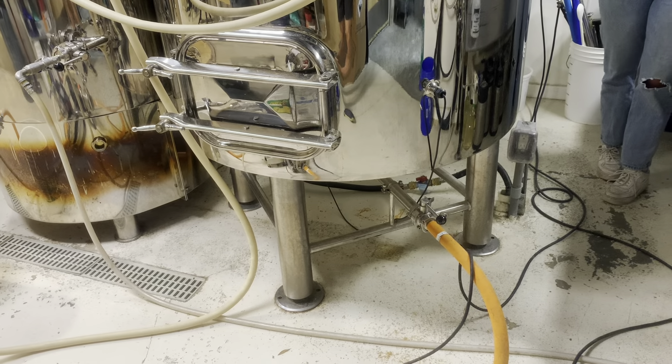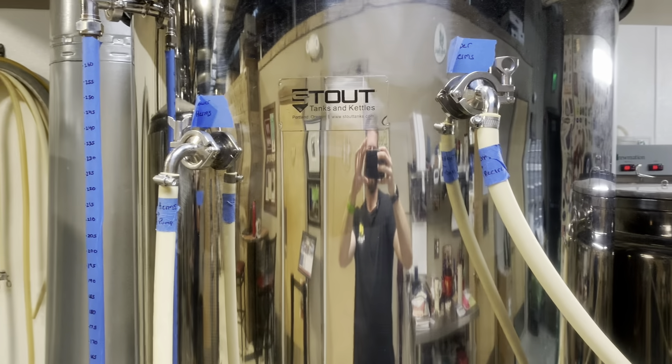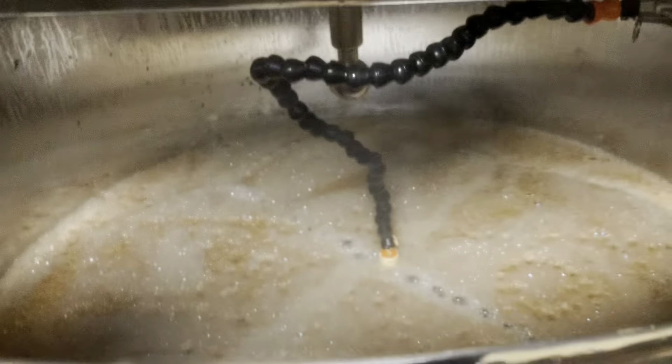We just finished mashing. With the same setup as before, we are mashing out: pulling wort from the bottom of the mash tun, pushing it through our pump, going to the HERMS coil. But now the hot liquor tank is heating up to about 176 degrees, which will, through recirculation, heat our mash up to 168 degrees.